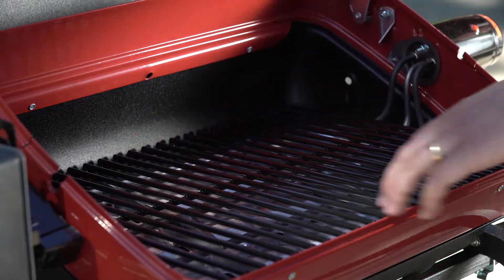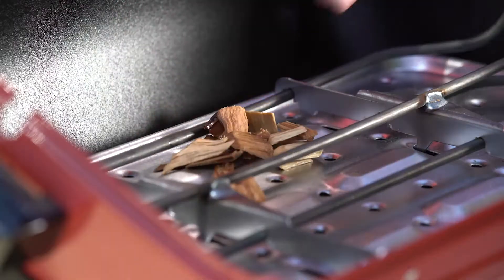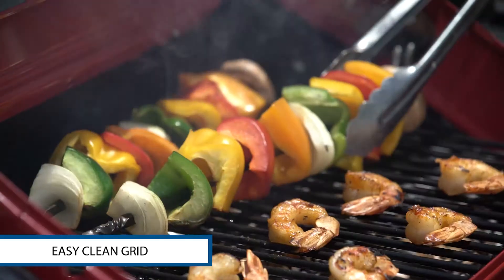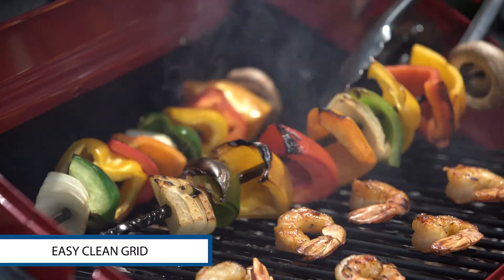The open grid design lets you add wood chips to kick up the flavor. The easy clean grid is coated with long lasting porcelain for simple clean up.